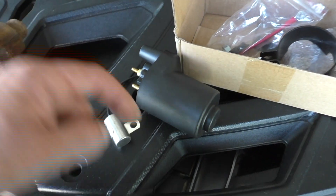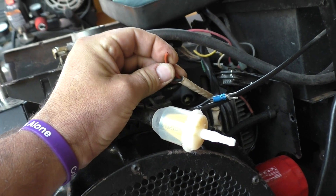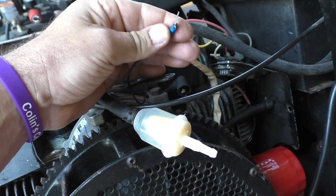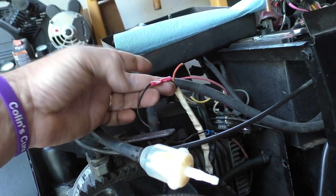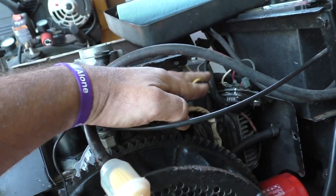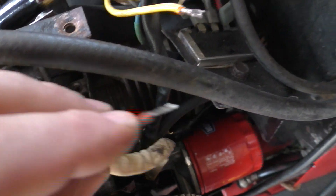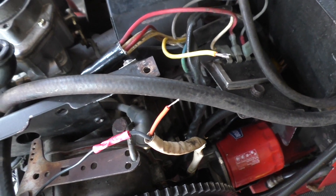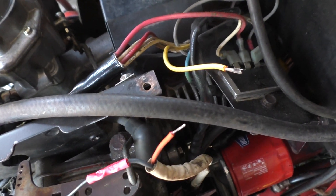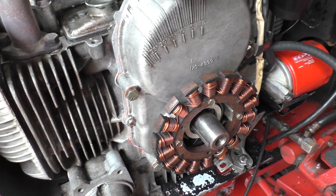So we're going to put our shroud back in — this mounts in the shroud. I'm going to have to solder some connectors — a new connector here, a new connector here, and another new one there. We've got these wires tinned; we're going to put our terminal connectors on and then get this all hooked up and buttoned up.